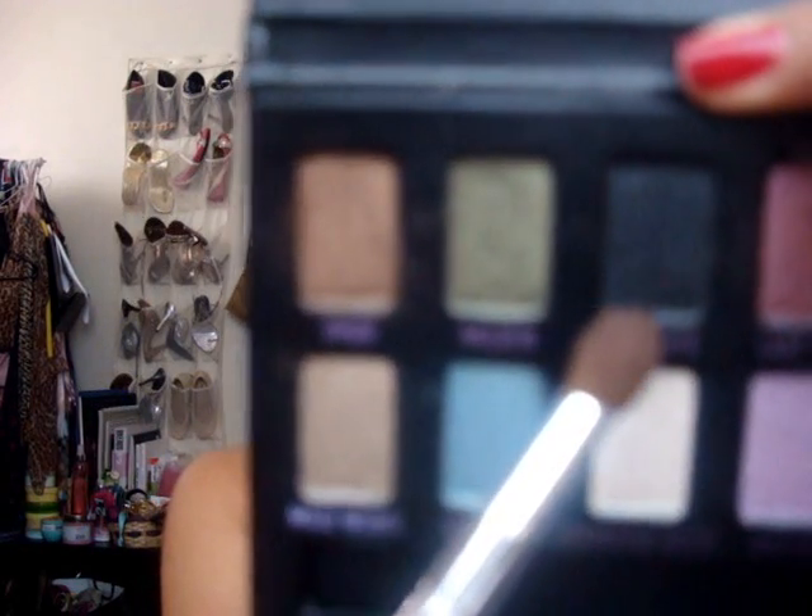We're going to take this eyeshadow brush from Studio Tools — I got it at Target for like a dollar. Then we're going to take "Oil Slick" — the black one that has a bit of shimmer to it, but it's not that noticeable. Place this on the crease very lightly, pack the color on the crease, and then take the 224 brush and blend the heck out of it using circular motions back and forth throughout.